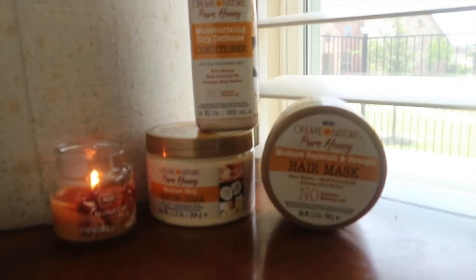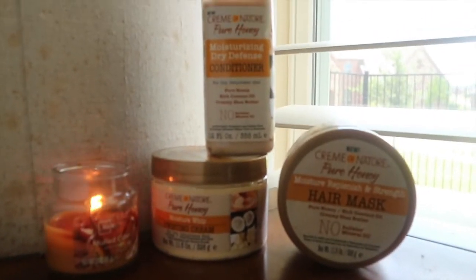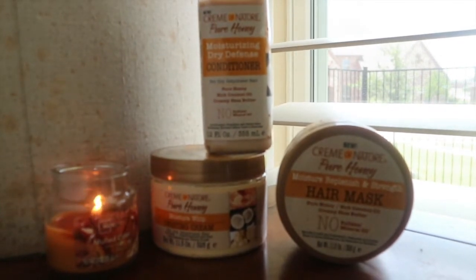Hey everyone, welcome back to my channel. For today's look we're going to be doing this fluffy twist out using products that I recently purchased from Cream of Nature's Pure Honey line. I purchased their twisting cream, their hair mask, and their conditioner.